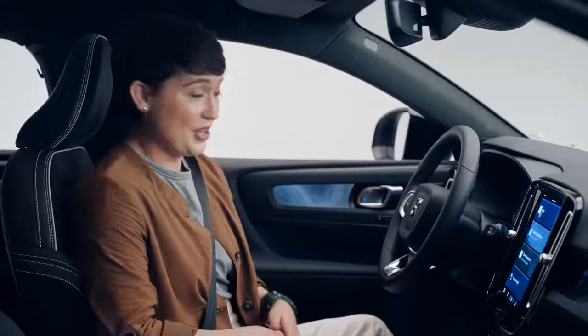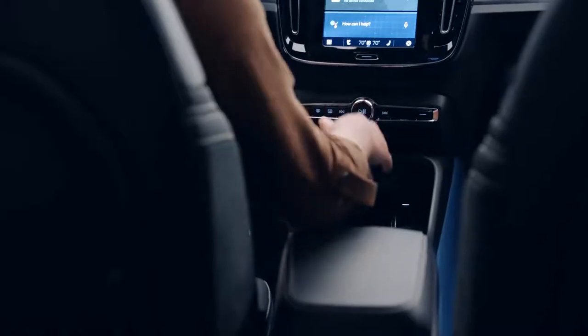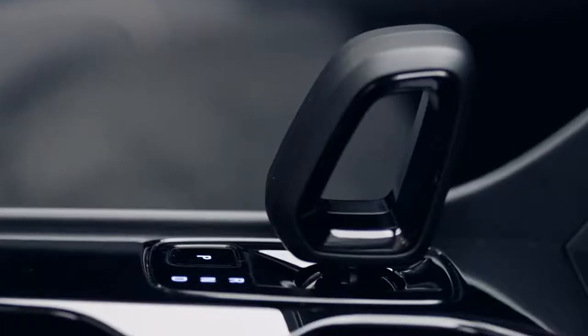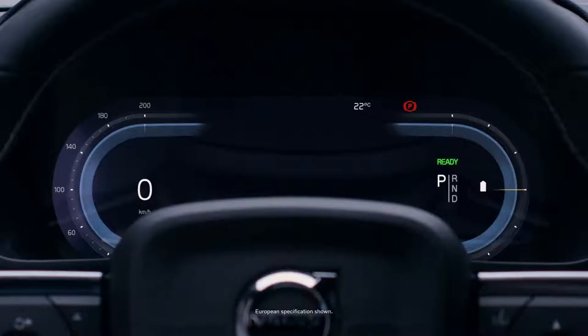It's easy to charge, and it's also easy to start. With the key fob in the car, there's no more start button or knob. Simply put your foot on the brake and put your C40 in drive. To park, with your foot still on the brake pedal, press the P button. You'll know the C40 is running when you see the ready status here on the screen.